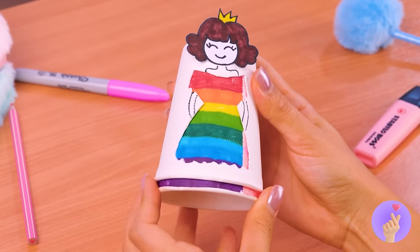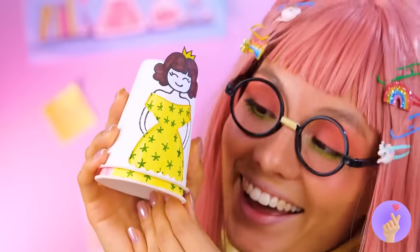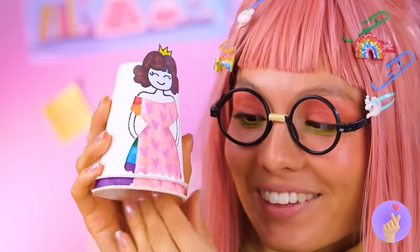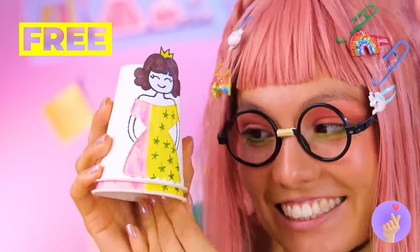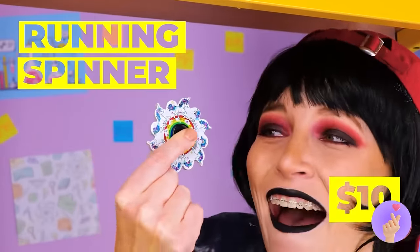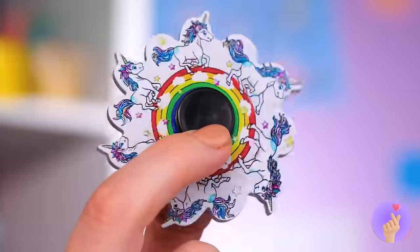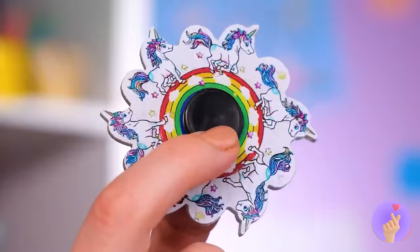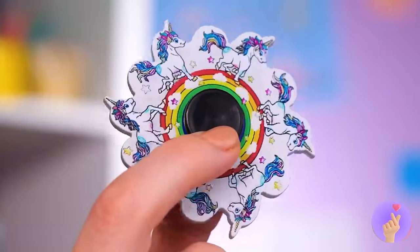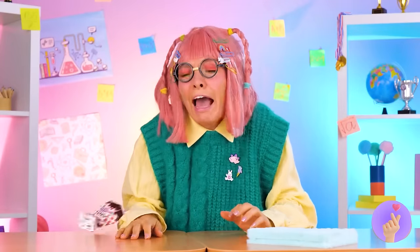Just switch the cup and the princess has a new look — a sea of stars, rainbow, or simply pretty and pink! She looks like she's up to something, but what else is new? Wow, it's a running spinner — well, let's spin it! Watch closely and soon it practically comes to life.